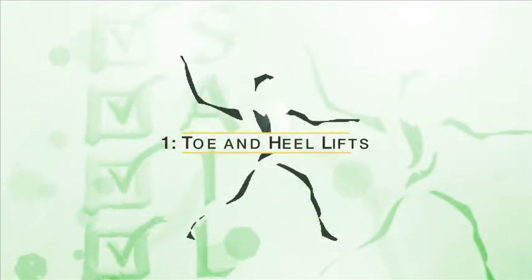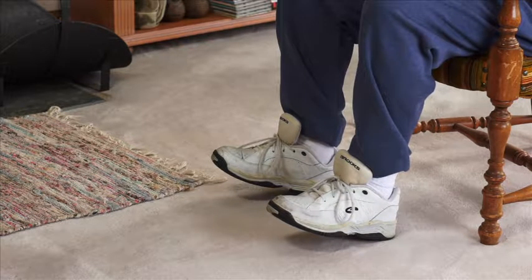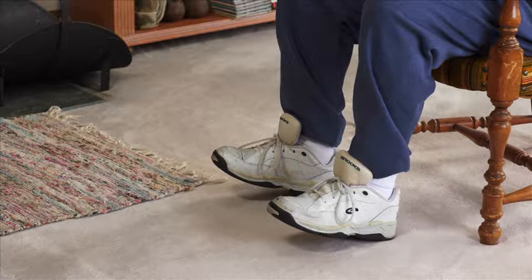Activity number one: toe and heel lifts. Sit with your feet close to the chair. Lift your toes of both feet as high as you can, keeping your heels on the floor. Hold, then relax your feet on the floor.